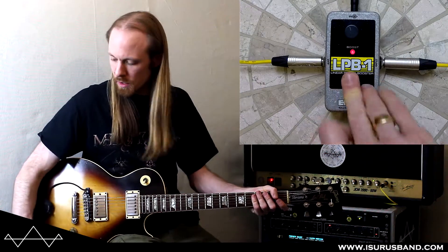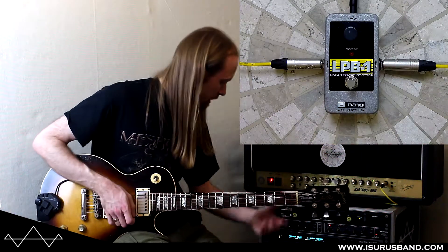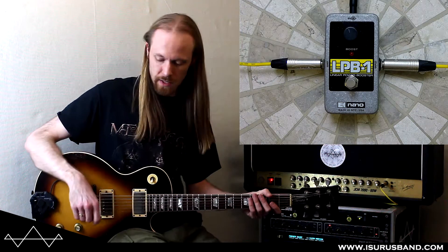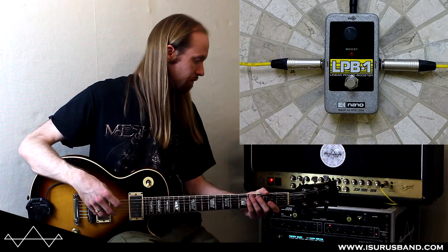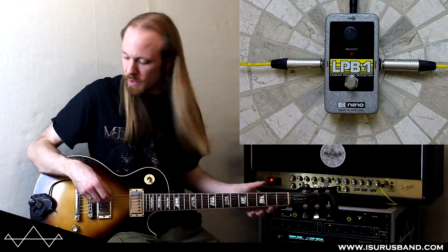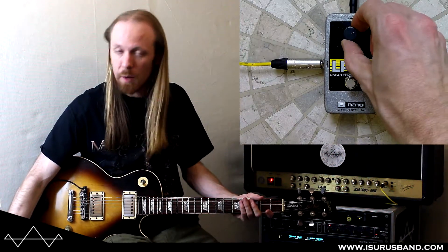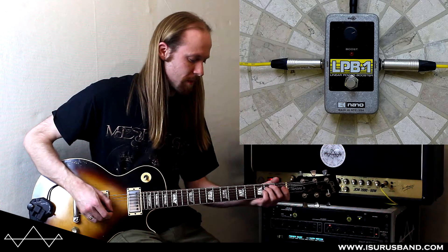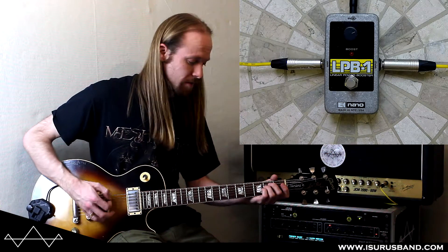I'll just show you it going in to boost a kind of heavier sound. This is just my Marshall's crunch channel. I'll be using this — let's crank it up — so this would be like a kind of gain increase, a proper solo boost or whatever.